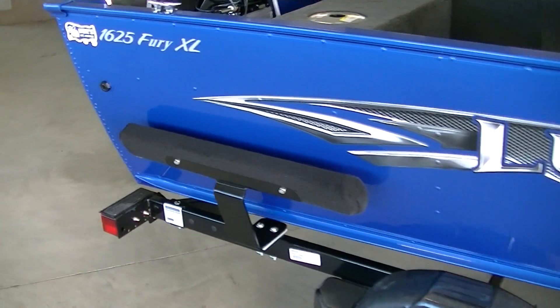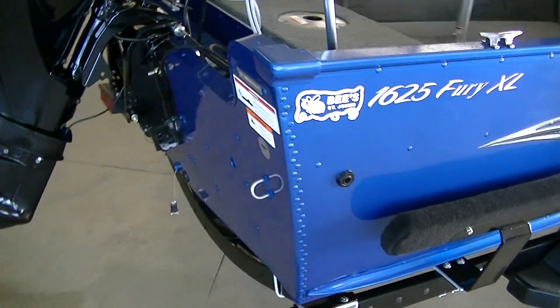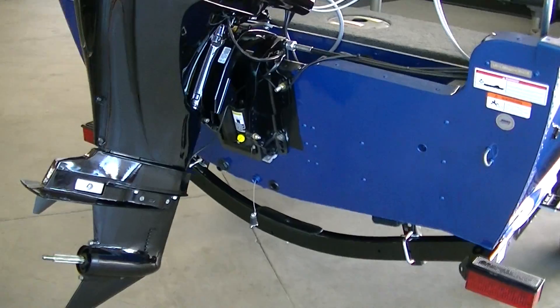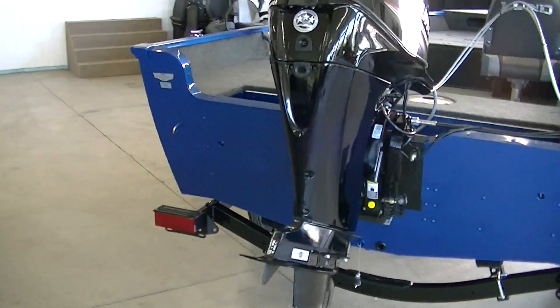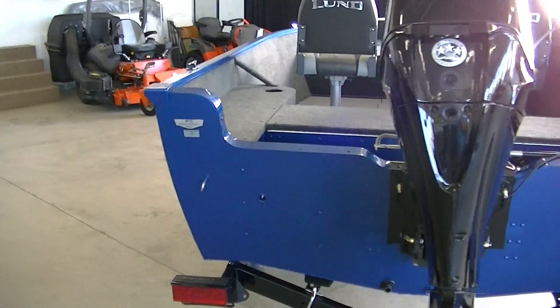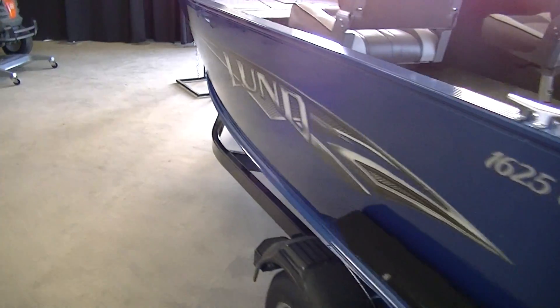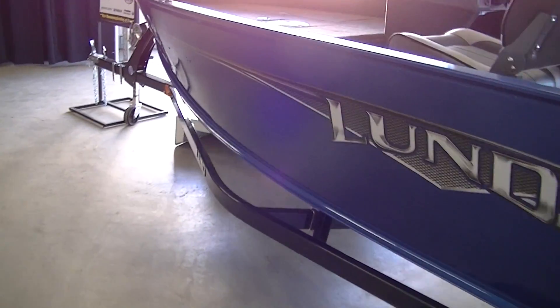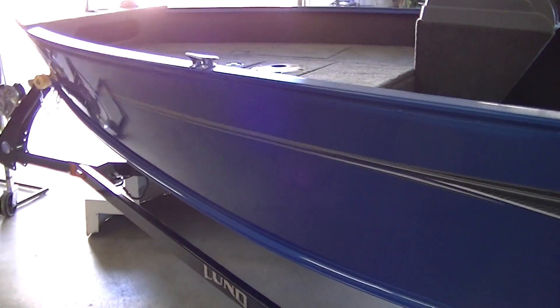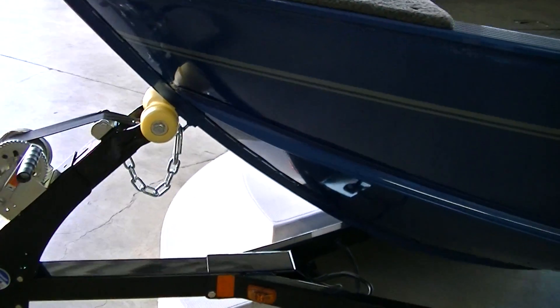Nice graphics, pretty blue color load guides. It's a nice boat, very popular model. LED trailer lights as well.